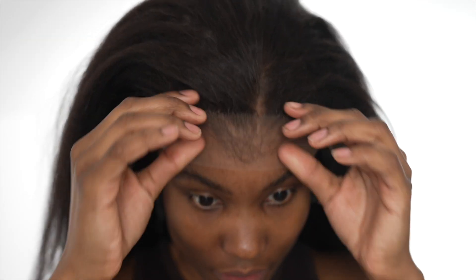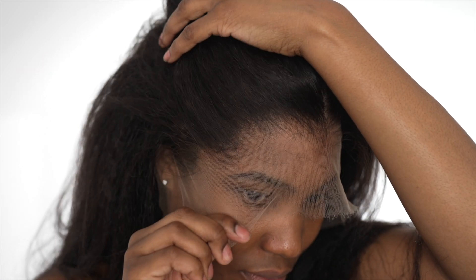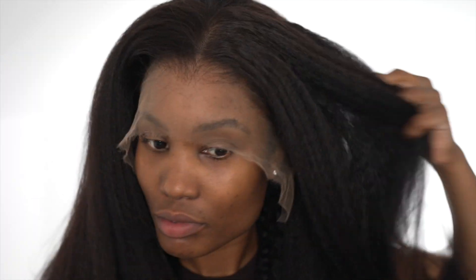This wig comes pre-plucked, pre-bleached, just pre-everything — you really don't have to do anything. I'm showing you how clear the lace is; you can clearly see my hair throughout. I've got a very low hairline, so I had to do the bald cap method instead.